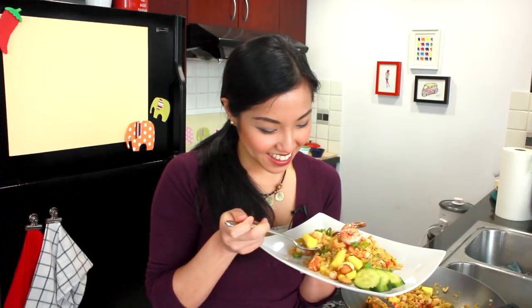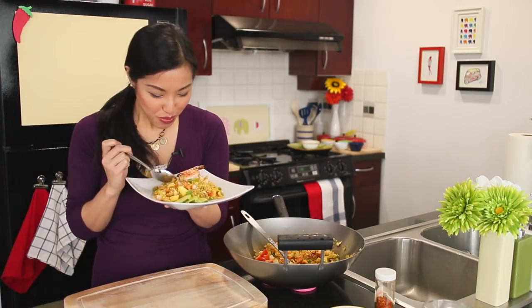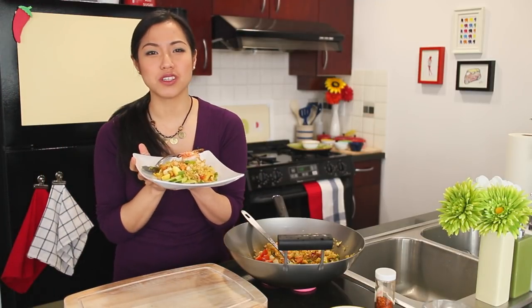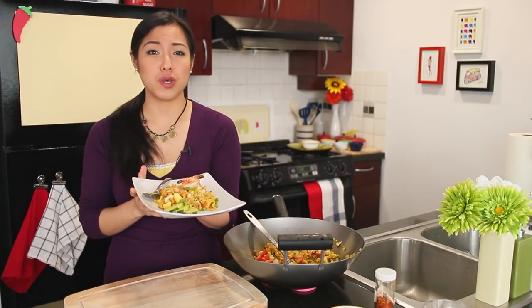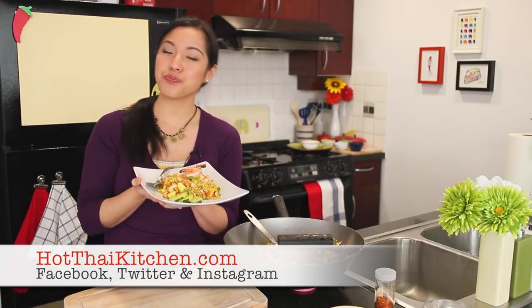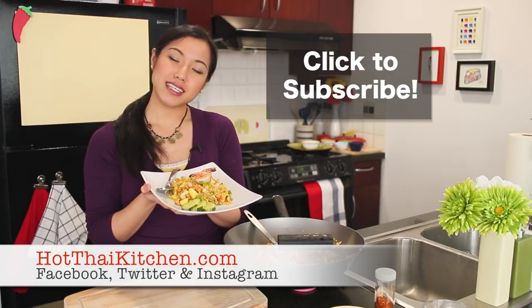Let's see what it tastes like. Get some shrimp, some pineapple, some cashews — make sure you get everything in this bite for a perfect bite. I feel like just keeping eating and never minding the ending of the show, but I will end it anyway. There it is, our pineapple fried rice — super delicious, so fast as you can see. Perfect for a weeknight dinner. If you want the recipe, go to hotthaikitchen.com. If you enjoy the show, please click to subscribe, and I will see you next time for your next delicious Thai meal.